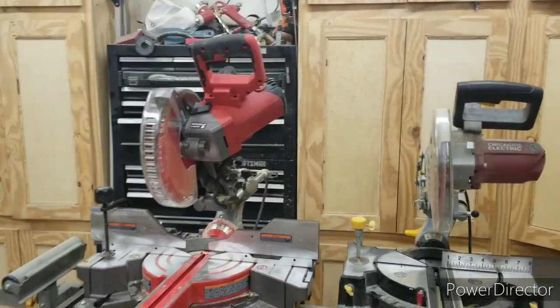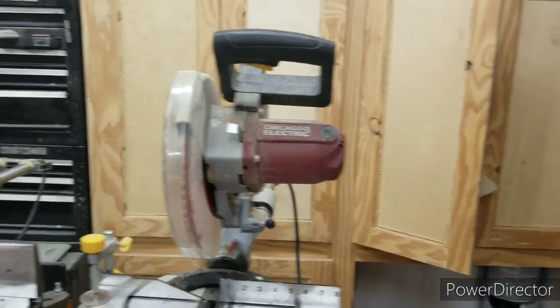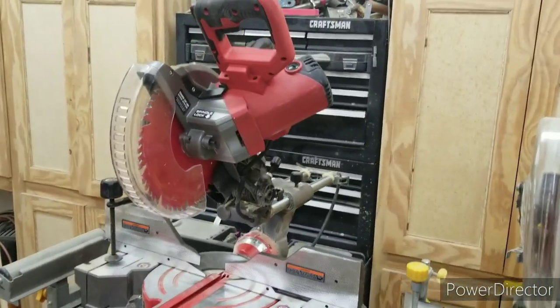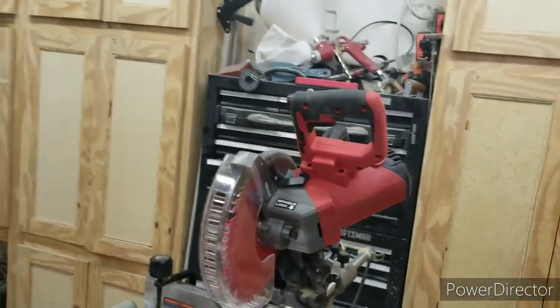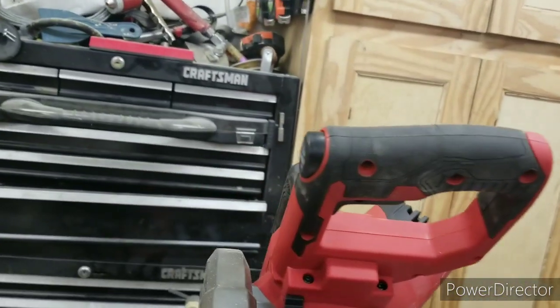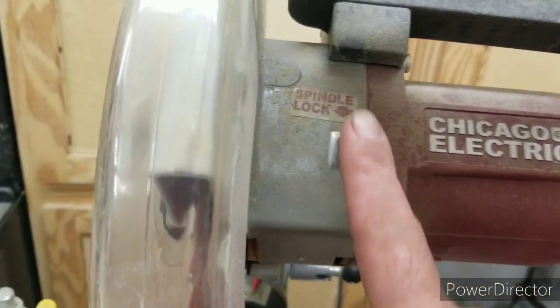On the Bauer, the motor is kind of kicked back over at an angle, whereas the Chicago Electric comes straight down — that gives you a better view when you're cutting on the right side. The Bauer handle has a safety; the Chicago Electric doesn't. They both have a spindle lock and the spindle locks work — not a big deal.